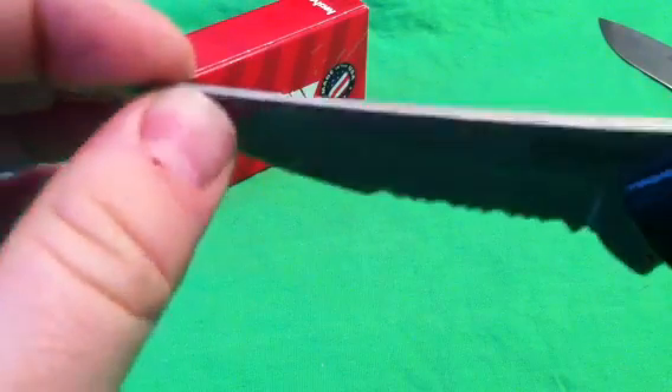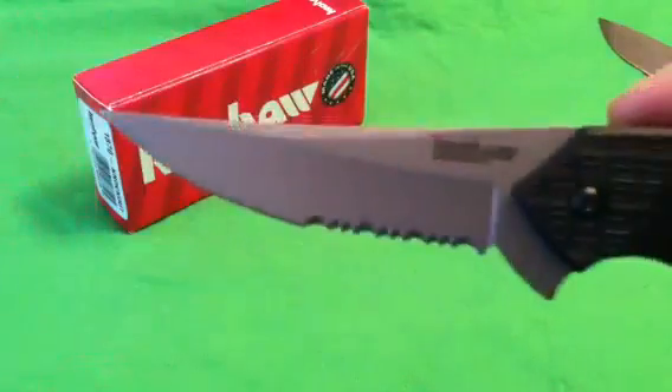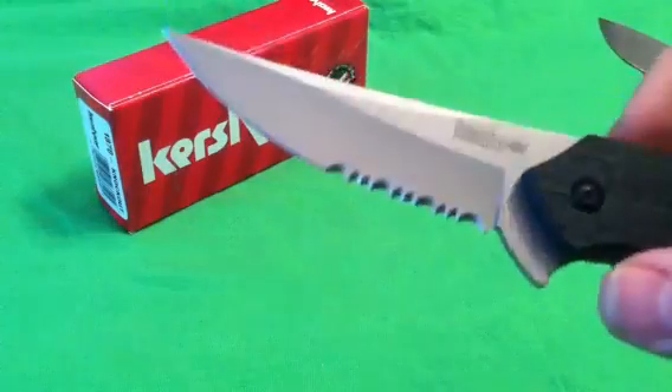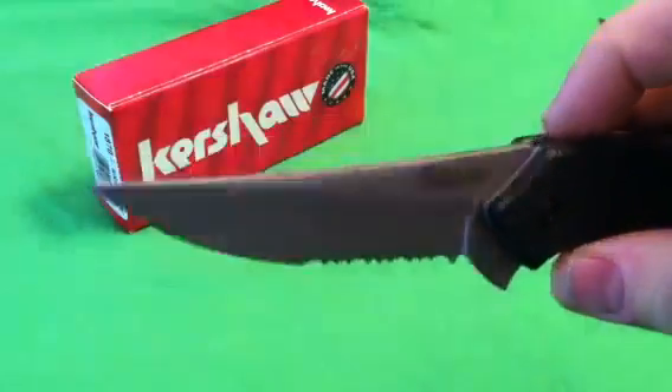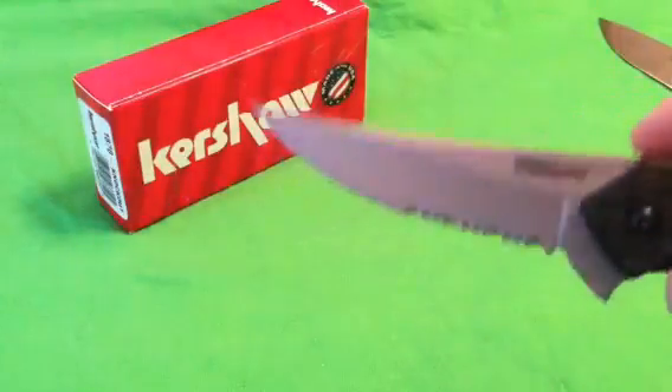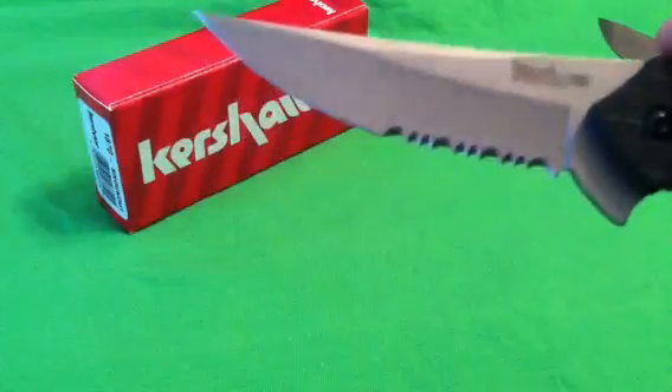Nice thick blade, just awesome sweep, just very unique. When you whip that out, that is a unique blade. Large, and it's just going to do a lot of EDC tasks — a lot of slicing, really nice and easy through packaging, food prep, that type of thing. It's going to do really, really well.